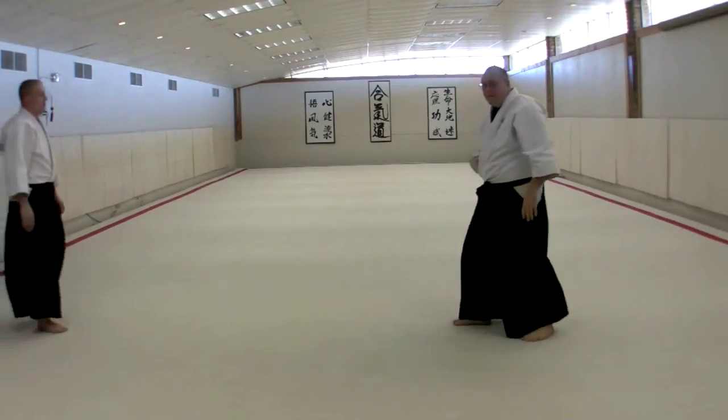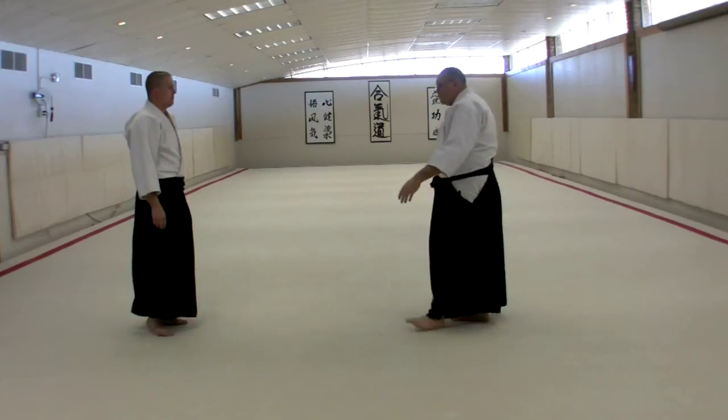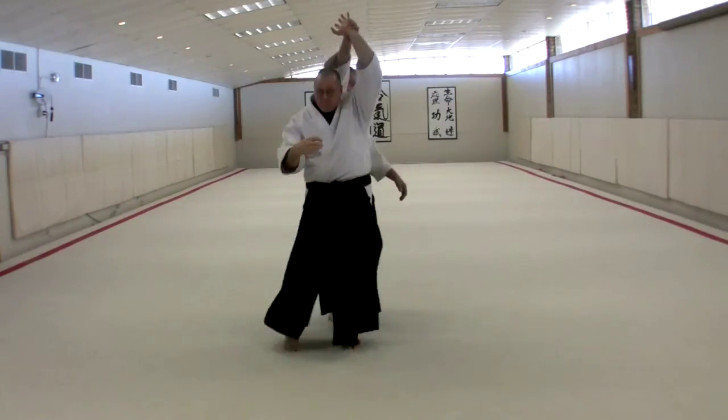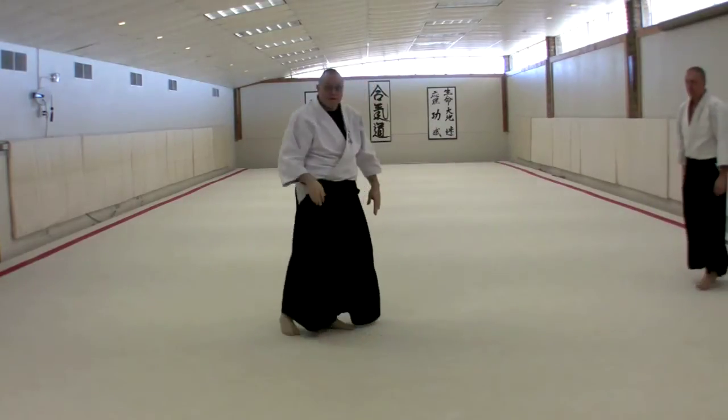This is a fairly tight turning action that sets us up into a nice position. Let's watch it again: up, down and through, prepare to step with the outside foot.